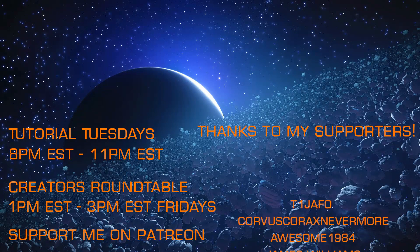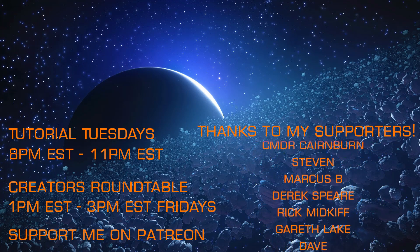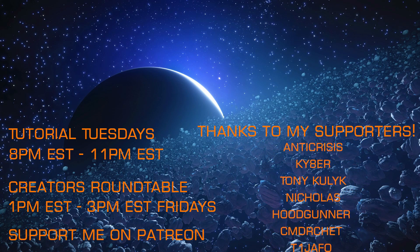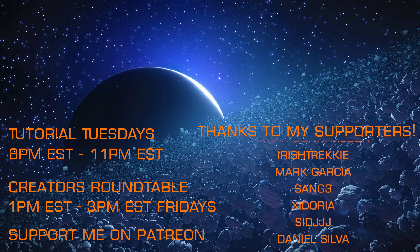If you are working to gather materials, I have several videos that will dramatically lessen your grind, and I hope you'll join me on my weekly livestreams — Tutorial Tuesdays and the Creators Roundtable each Friday — and that you'll consider supporting my efforts via Patreon.